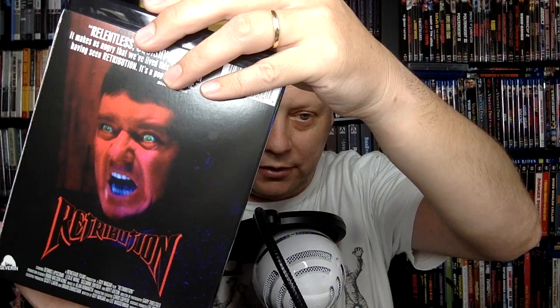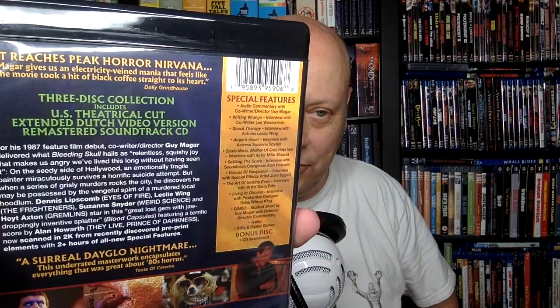Then we have Retribution. This one had been available through Code Red — Code Red had put out a version of this which I bought, so I have seen this one. It's a very interesting possession film. I don't want to talk too much about it because I'd rather people check this one out — it's worth it. This is a three-disc set that includes the U.S. theatrical cut, the extended Dutch video version, and a remastered soundtrack CD as well.